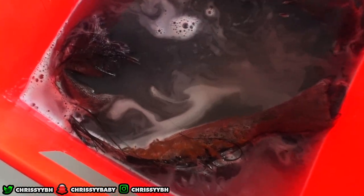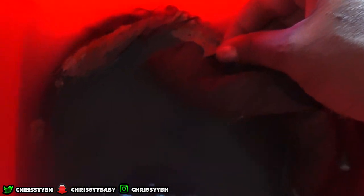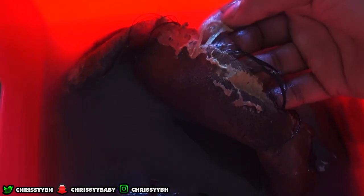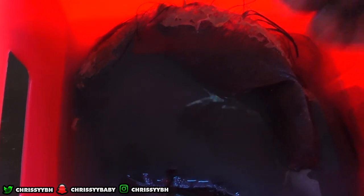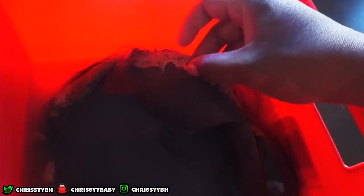It's literally the next day, guys. I left this in overnight because yesterday was my husband's birthday and I really didn't have time. What he wanted for his birthday was to spend time with us, so that's what we did. I just let the hair soak overnight and as you can see, the glue is literally lifting up easy. I'm gonna use a plastic knife and just scrape it.